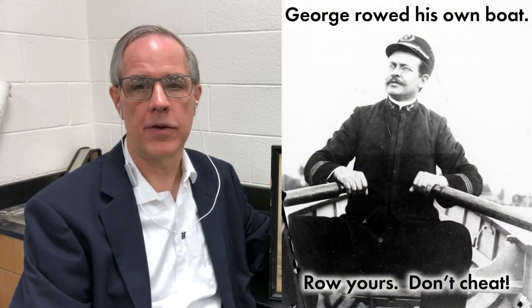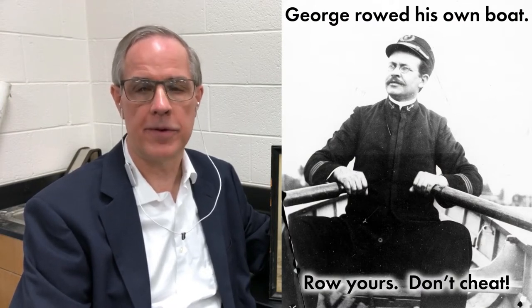For a backdrop for this experiment I'm using this photograph, and this experiment has always had a special interest because my great-grandfather George was a naval architect, as was his brother James. In fact, you can see one of his brother's papers he presented back in the 1890s on my website.